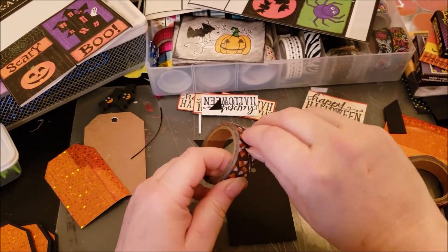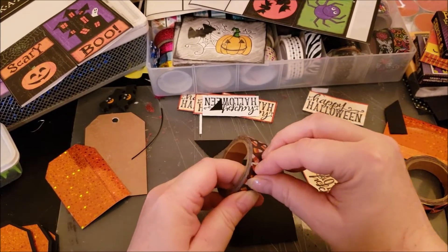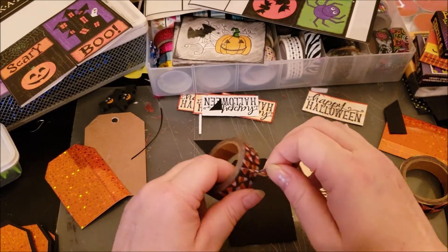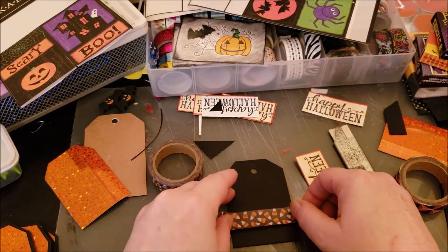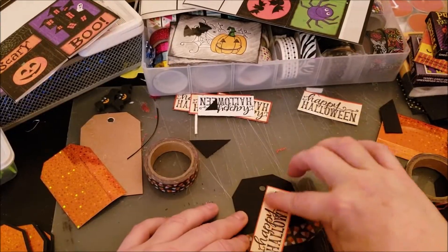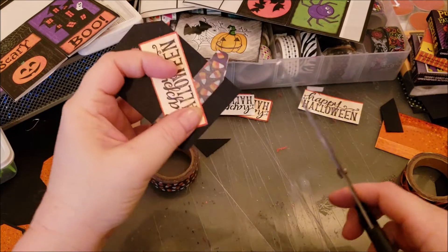On the back I do the same thing — put some washi tape across the back, which I place at the bottom on all of these. I layer it across and press it down, then trim the edges of the washi tape flush with the tag.